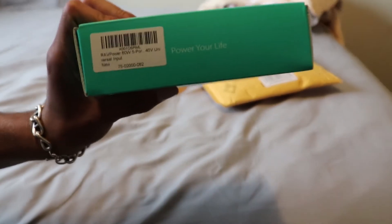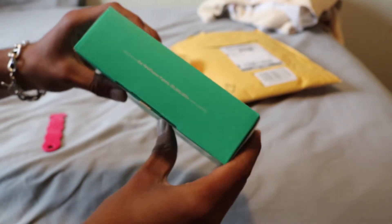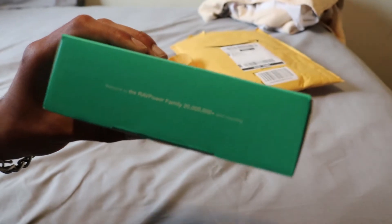Here, let me show you what it shows on the side here. There we go — it's on the side. There's all this, let me show you.